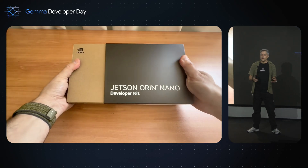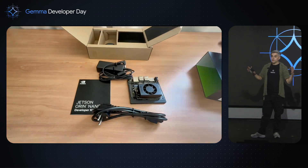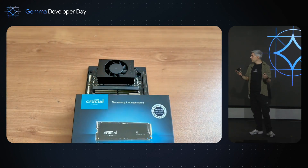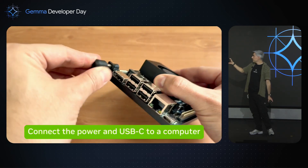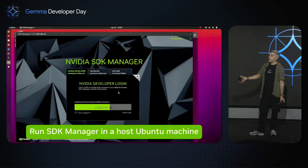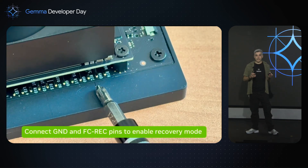This is the developer kit — this is how you receive it. It doesn't have anything inside. So if you want to flash it, first you need to install a hard disk. I'm going to use an NVMe hard disk, plug it to the computer, and launch the SDK Manager from NVIDIA.